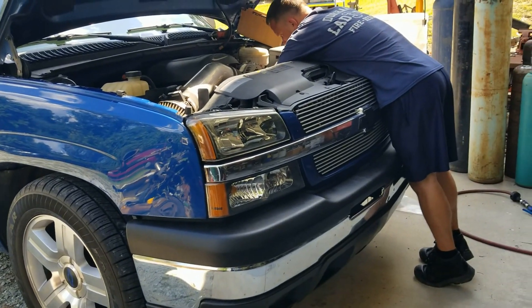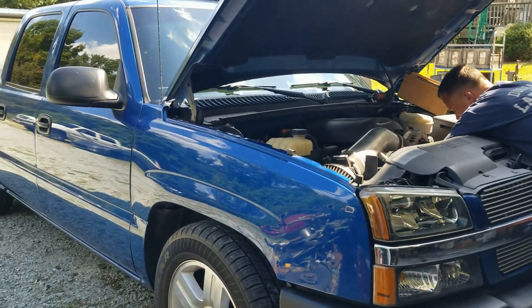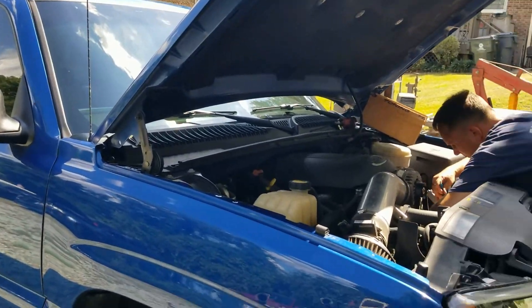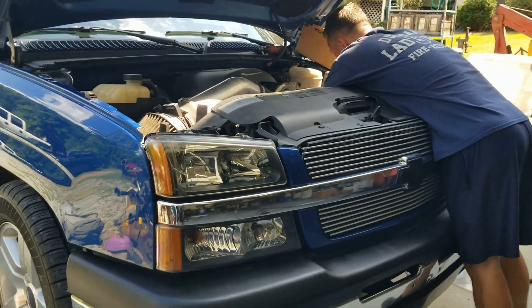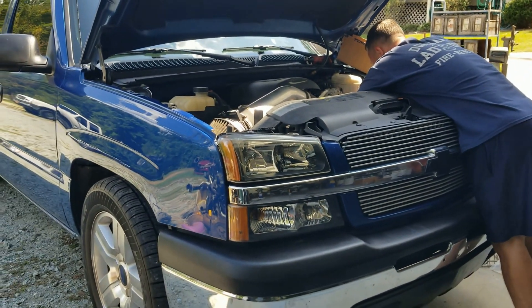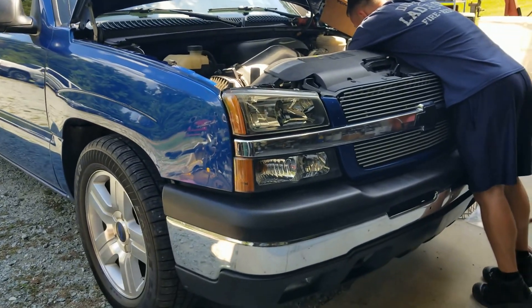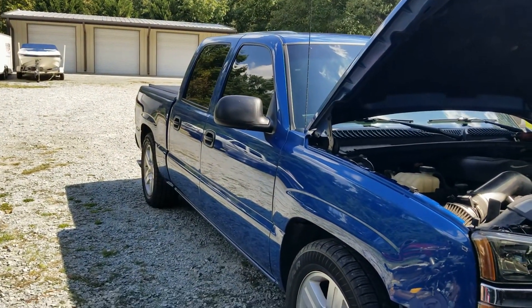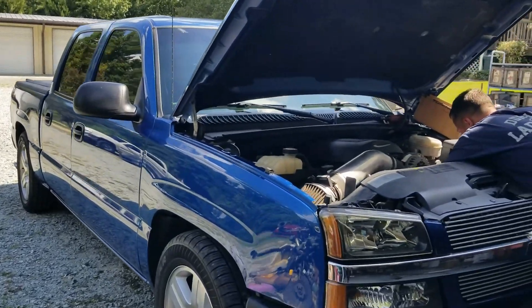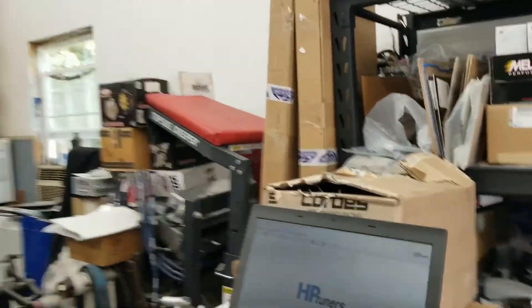Today we're going to try to do flex fuel on this 04 Silverado. This is our truck — we do a lot of towing with it, not really racing. We're trying to get the flex fuel set up on these older 411 ECMs, so we know exactly what needs to be done when we get trucks and older Corvettes and Camaros, which use a different operating system.